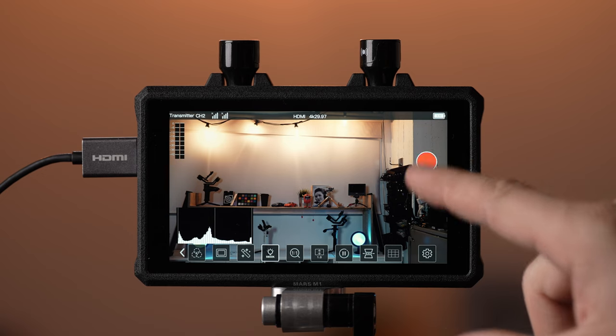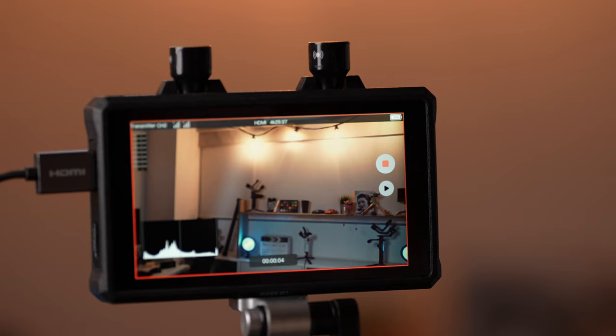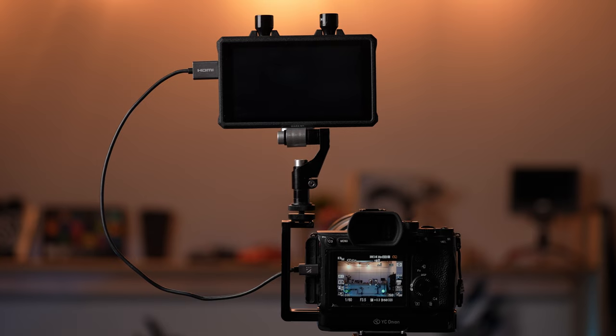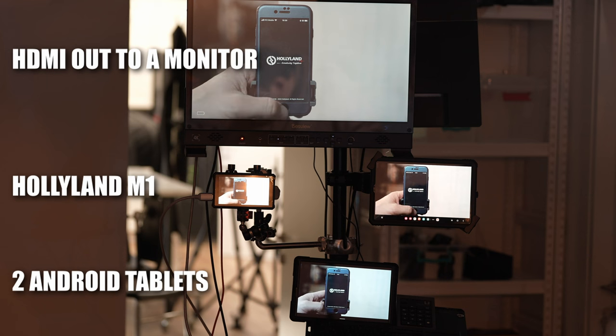Like with the screenshots, recording is a very limited feature and it would have been better for Hollyland to include an SD card slot to record internally. We tested the M1 both in transmitter and receiver mode. After updating firmware on the device and on the older transmitter, everything worked pretty seamlessly. Booting up takes about 20 seconds, but once connected to the camera through HDMI, it receives feed right away. One very useful feature in transmitter mode is sending feed to multiple devices running the Hollyview app.